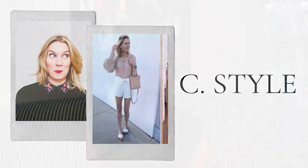Hey guys, I'm so excited for my first ever Ask Carly video! The idea here was that you guys would send in your style questions to me and I would answer them. Carrie actually sent in two amazing style questions and she sent them in by video, which was even better. Thank you, Carrie! I'll let her take it away — she's going to ask her first question now.